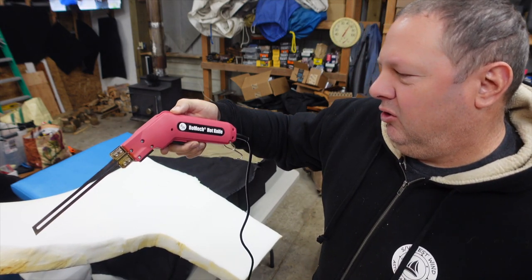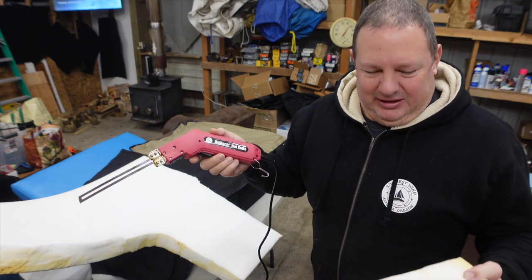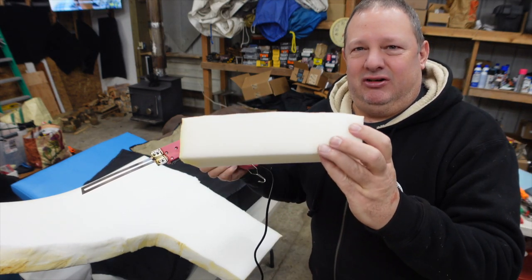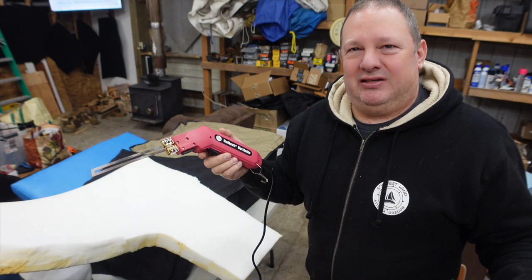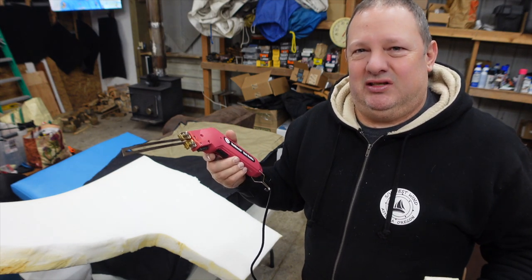Anyway, Romek — R-O-M-E-C-H — hot knife, I guess that's what it's called: hot knife. That's what I use. You can see it cuts it clean, fast, easy. Hold it for 10 or 15 seconds, let off, 10 or 15 seconds, let off.